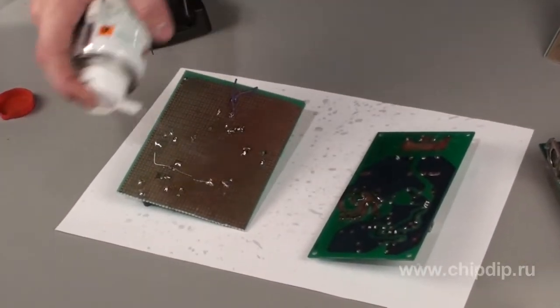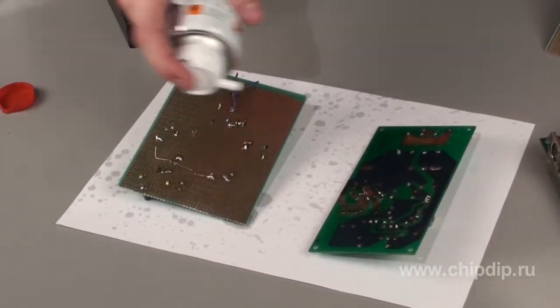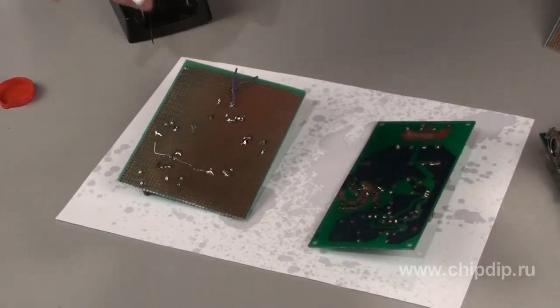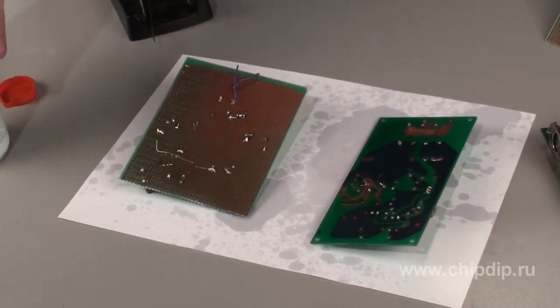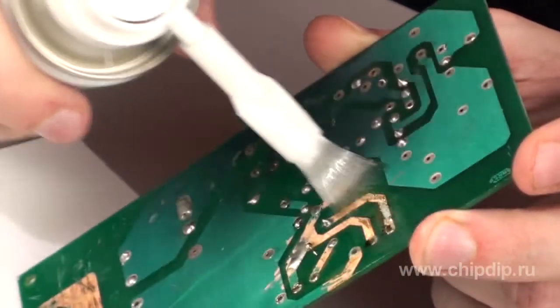Just spray the cleaner on the printed board to remove residual fluxing agent. Note that this cleaner also improves insulating properties and prepares the printed board for coating with protective varnishes, such as Plastic 70 or urethane.